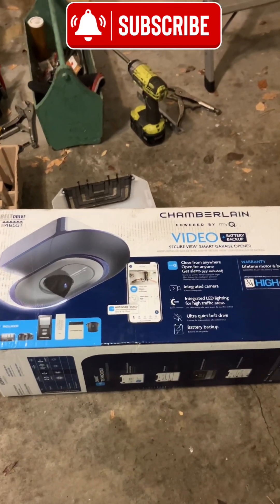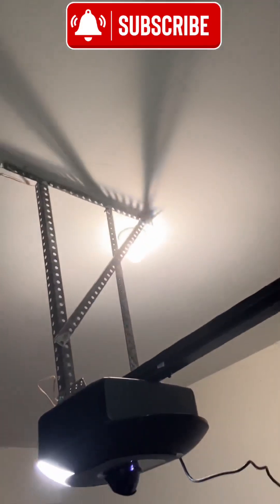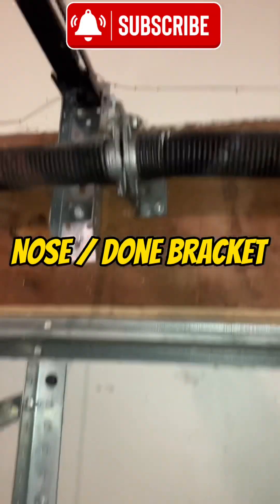We're going to give you a very competitive price on that. Great opener, great install. Did this customer a solid by moving this over — I don't know, two feet, whatever, three feet from the center. Let's see where the old one was here, up on that wood where we used our nice nose-cone bracket.